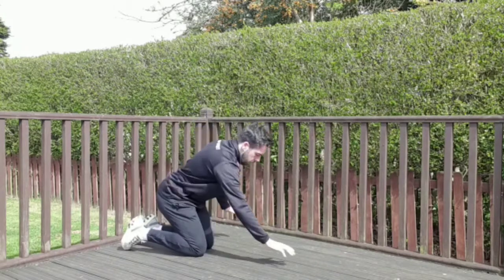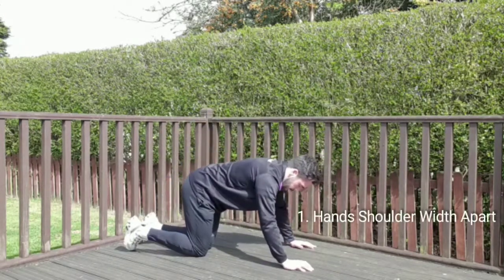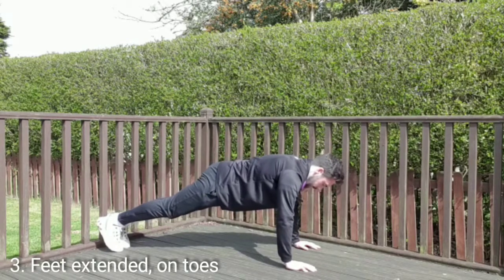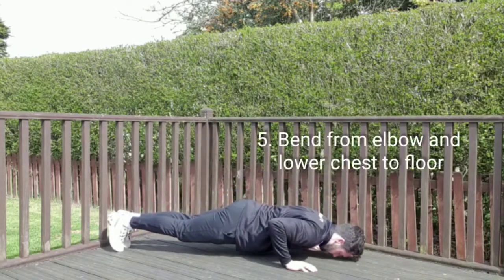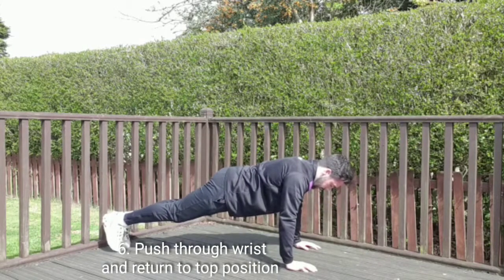Now into the full press-up. Hands shoulder-width apart again, shoulders over wrists, feet out the back, on the tip-toes. Nice straight line, head to toe. Bend at the elbow, all the way down to the bottom and back up to the top. Nice tight core.